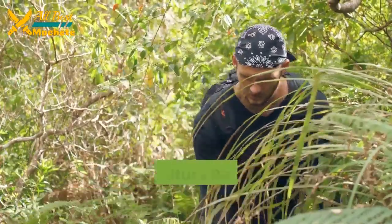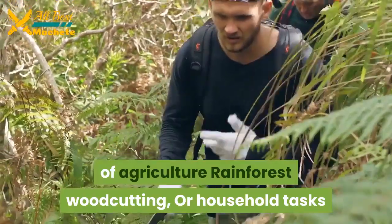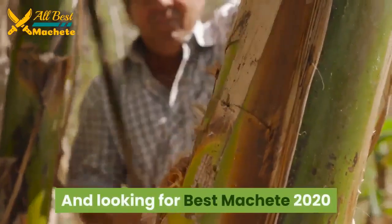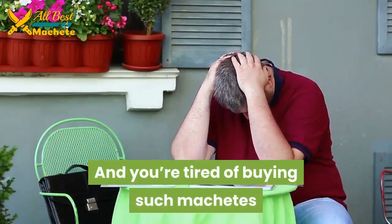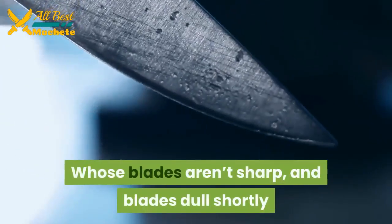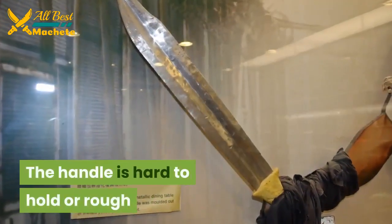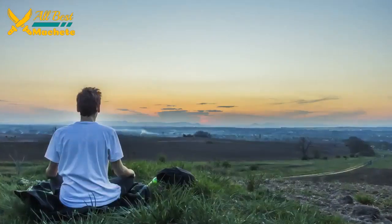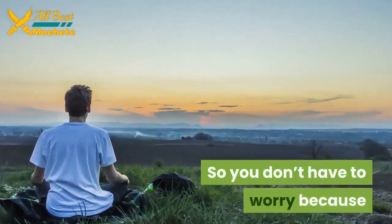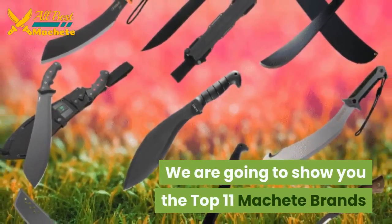If you are associated with the field of agriculture, rainforest woodcutting, or household tasks and looking for the best machete 2020, and you're tired of buying machetes whose blades aren't sharp, blades dull quickly, the handle is hard to hold or rough, or the sheath doesn't close properly — you don't have to worry. We are going to show you the top 11 machete brands.